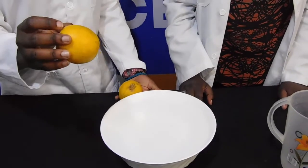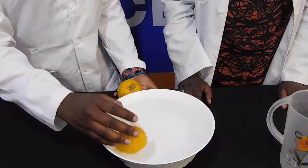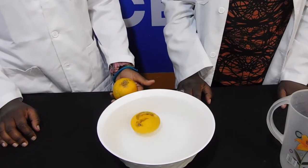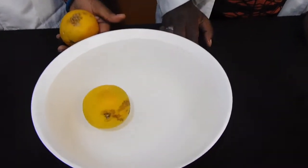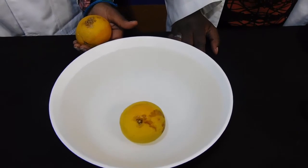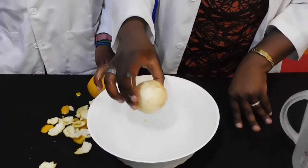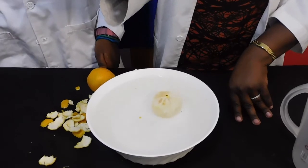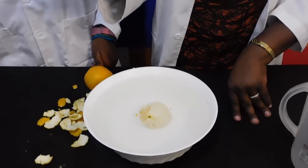The first time you put the orange in the bowl of water, it probably floated on the surface. The rind of the orange is full of tiny air pockets, which help to give it a lower density than the water, making it float to the surface. Removing the rind and all the air pockets from the orange increases its density, making it higher than that of the water, making it sink.